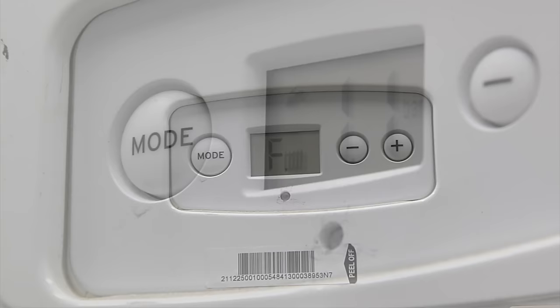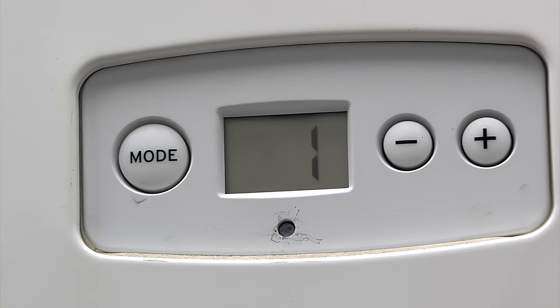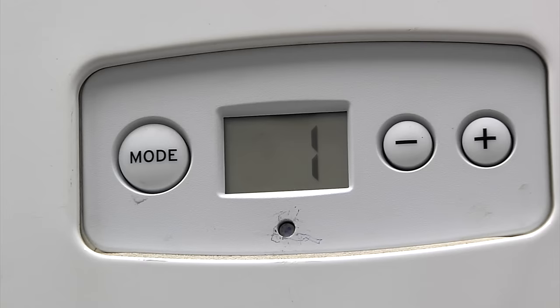If the display is showing F1 or F4, it means your gas is off. If you use a prepaid meter, make sure you have credit on your meter, and then check that the main gas tap is not turned off. After that, all you need to do is press and release the reset button and the boiler should start working.